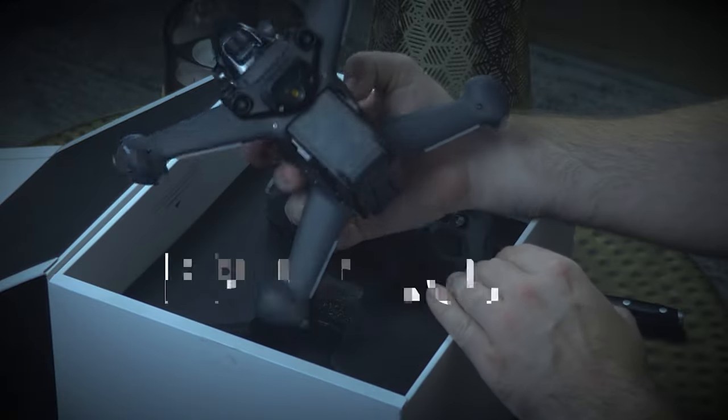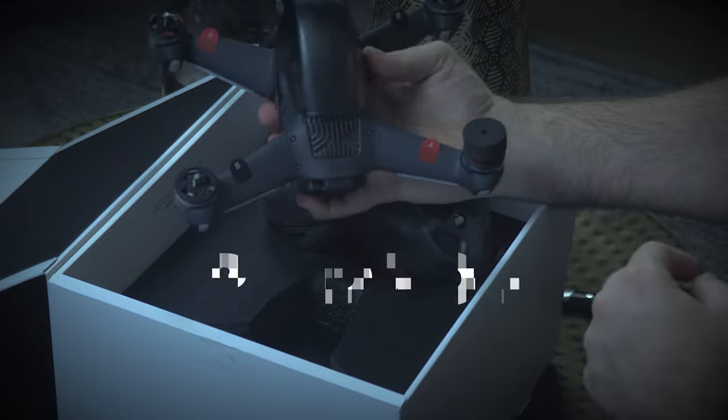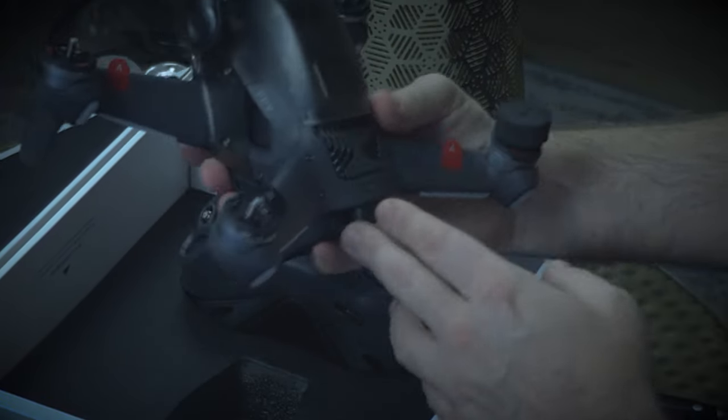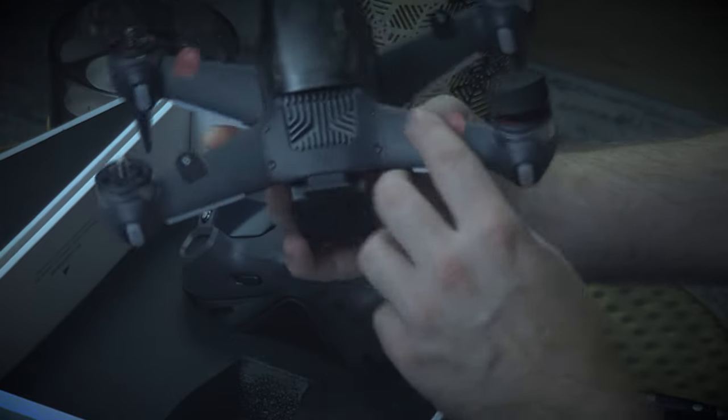The next piece is this beautiful FPV drone. It's a lot heavier than I thought — it feels like it's built to last. This thing is beautiful. I love this. You've got the casing here to protect some of the terminals, and it looks like some sort of CPU on top there, with a really nice build quality. It feels really, really sturdy.